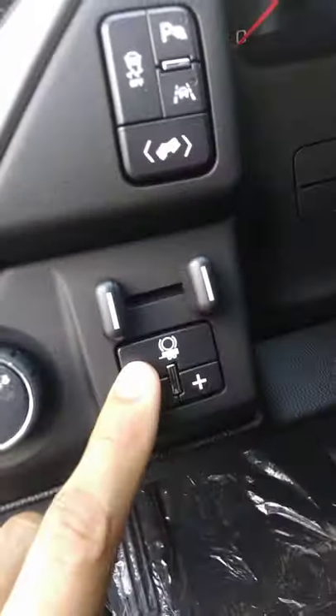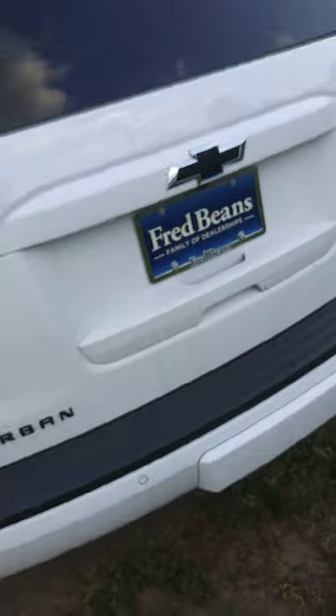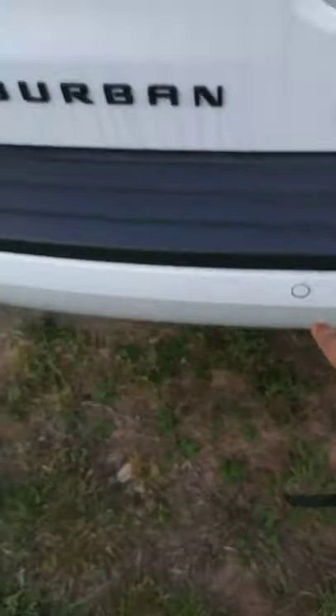Second row and the third row. You have a trailer package right here. Bucket seat in the second row. This one's pretty sharp, looks pretty good. When you back it out with your camera it will let you know how close you are — the sensor.